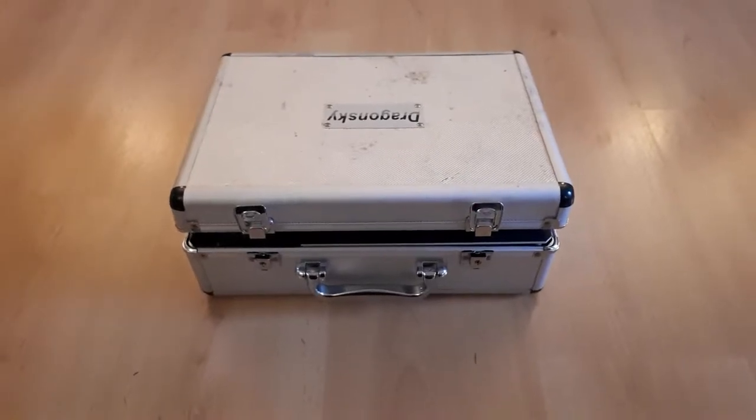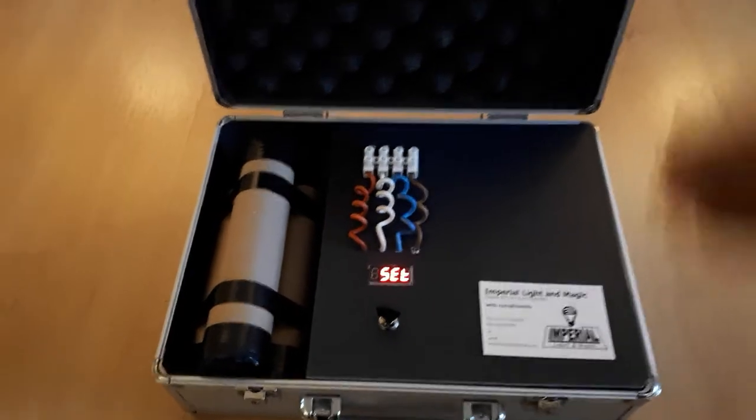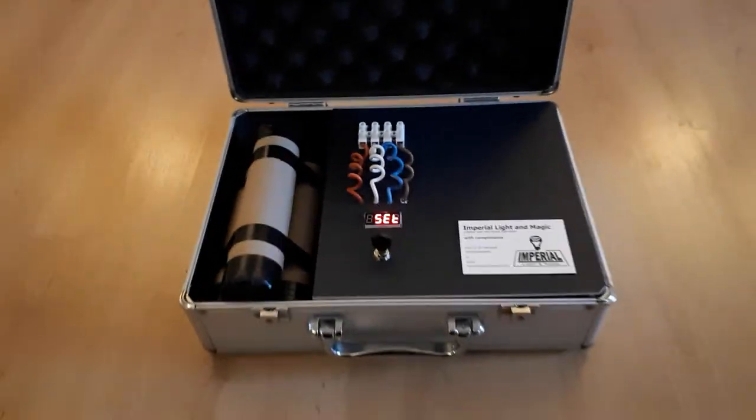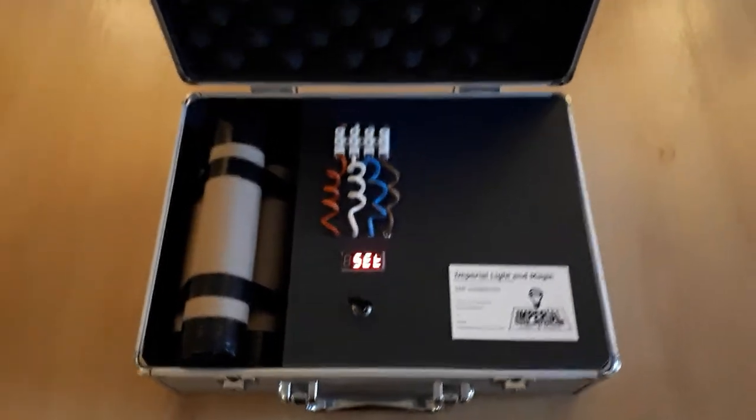Hi everyone, Steve here from Imperial Light & Magic. I wanted to do a quick demo video of our timer system installed in a little suitcase, so you get an idea of what it would look like presented to one of your clients.